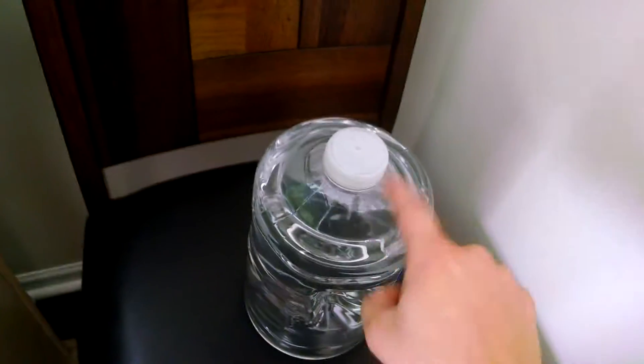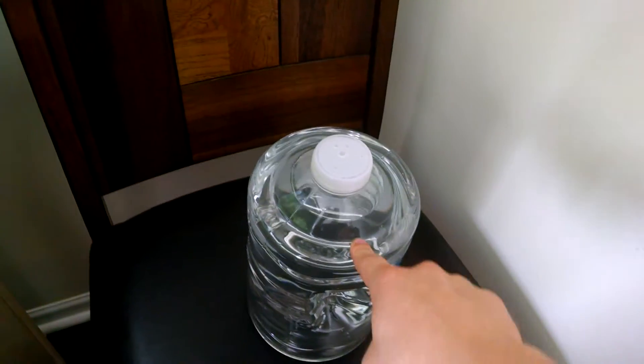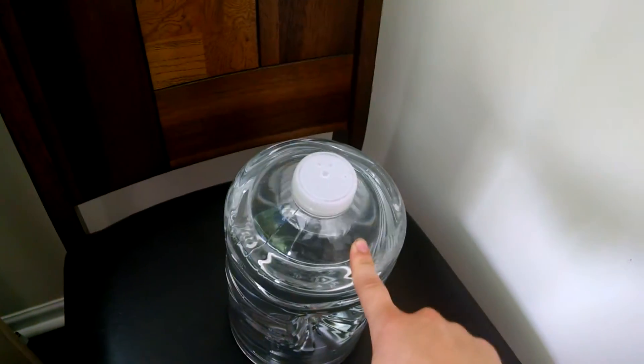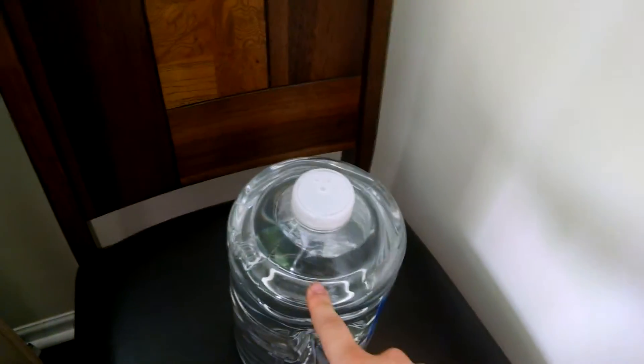So we'll open up the lid, of course. Now, this water — I'm going to be making videos later on how to make aged water — but this water should be at water temperature. That's the minimum thing you've got to have: water at water temperature that's aged and dechlorinated. So we'll get our water and just pour it gently into the tank.